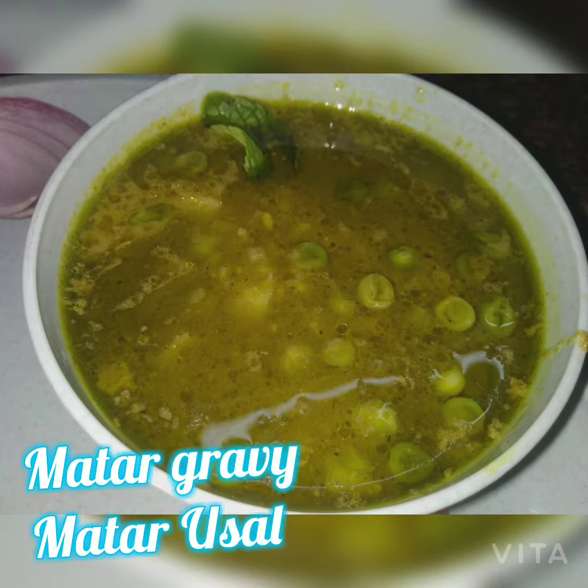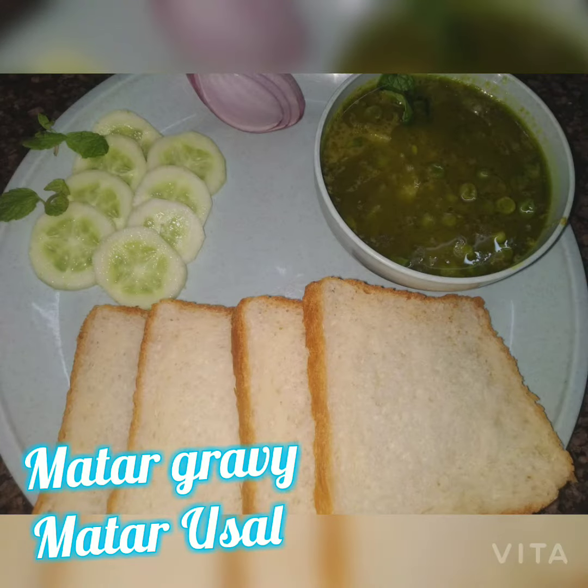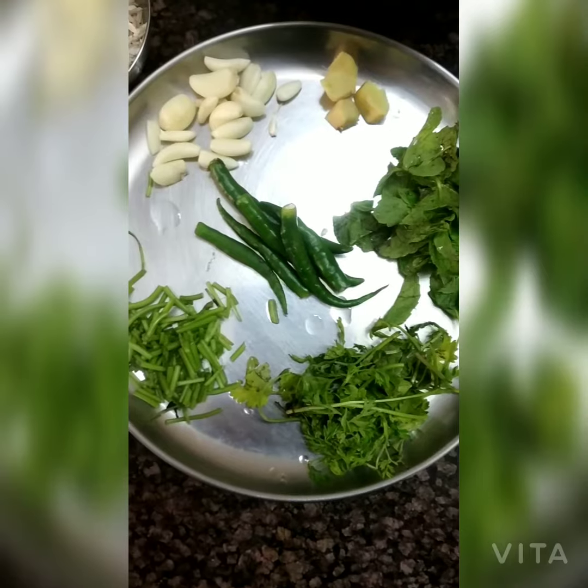Hi everyone, welcome to Backmatch channel. Today's recipe is matar usal or matar gravy.